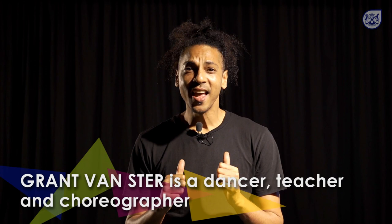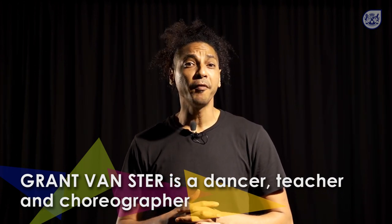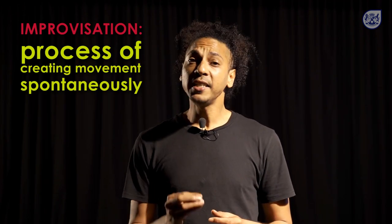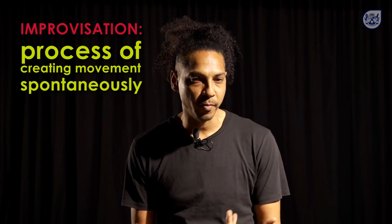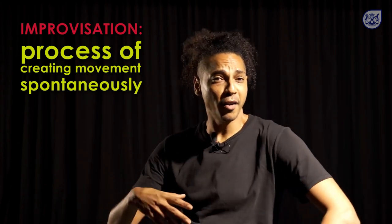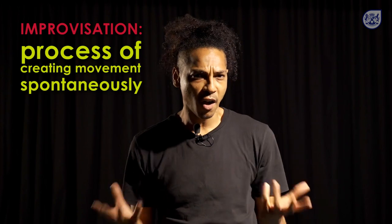My name is Graan van Ster. I'm a professional dancer, teacher and choreographer, and I'm from Figure of Eight Dance Collector. For today's lesson I'm excited to share some information with you about dance improvisation. Dance improvisation is the process of creating movement without thinking about it — spontaneously creating movement. We create movement and we don't think about it. We follow the music, we follow the instructions of our teachers and choreographers.